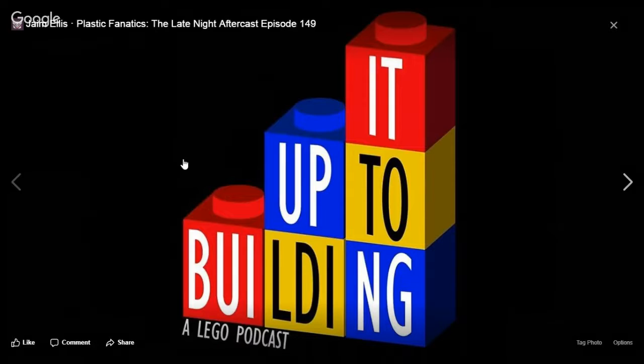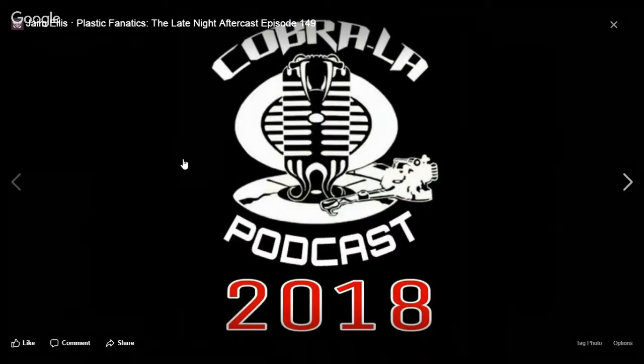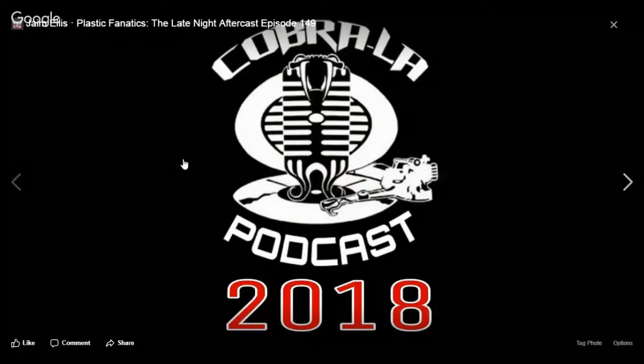There's something new coming. Cobra Law podcast coming in 2018 — Nathan Askell, Midi, Dust. If you're familiar with them, they're going to have a podcast coming next year. Look forward to it.